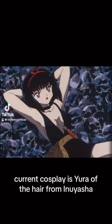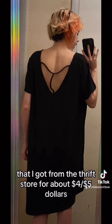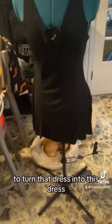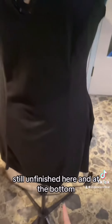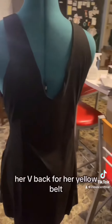Current cosplay is Yuri of the Hair from Inuyasha. I start with this base dress that I got from the thrift store for about four or five dollars. I then use Simplicity pattern 9156 in VUD to turn that dress into this dress. I use bias tape for this hem — she's still unfinished here and at the bottom — and I also included the slit and her V-back.